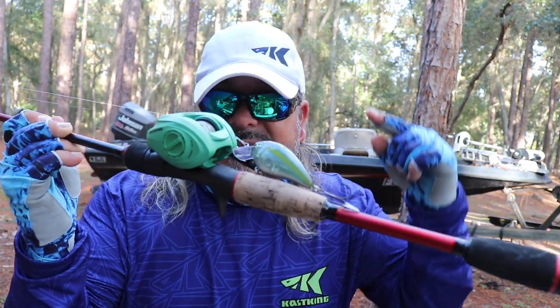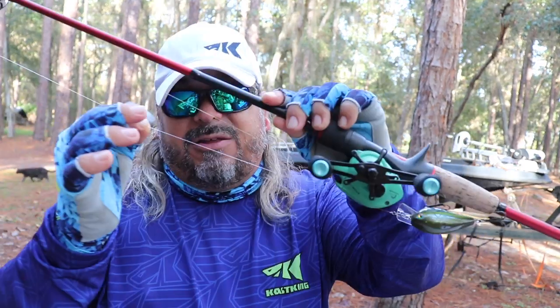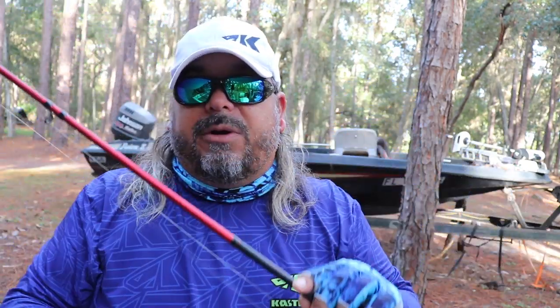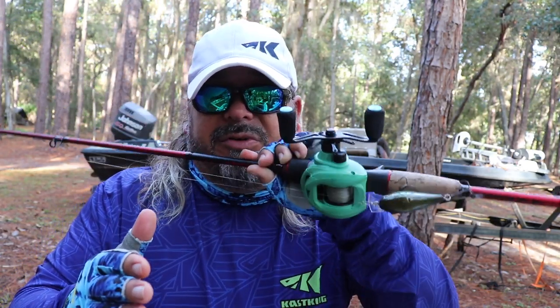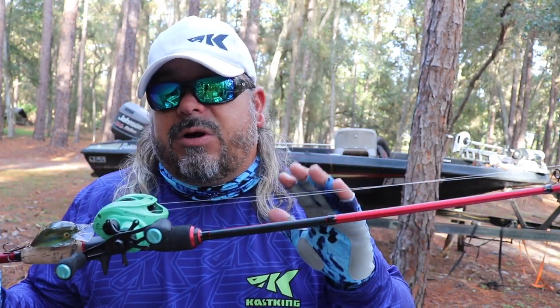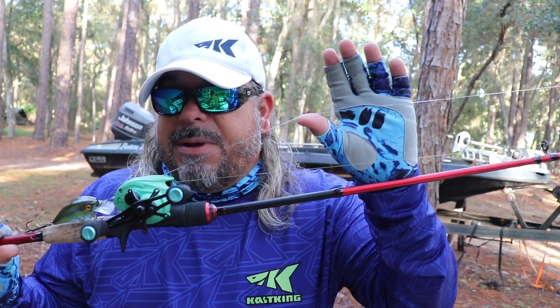When it comes to squarebills, I actually like to go fast on the reel — at least a 7:1 gear ratio, 8:1, even 9:1. I like to move a squarebill fast and make the deflections off structure fast and erratic. Speed is a great tool with squarebills — bigger deflections, faster moving bait. We're talking reaction strikes, and that's what squarebills are all about. For line, not much beats fluorocarbon. It has a little stretch, great sensitivity, and the abrasion resistance you really need when working squarebills off structure. Typically I'm throwing 10 to 15 pound fluorocarbon — right around 12 pounds is a great pound test for squarebills.